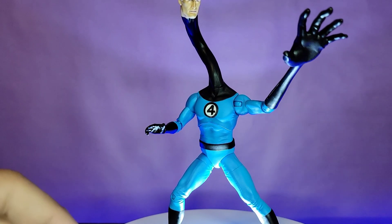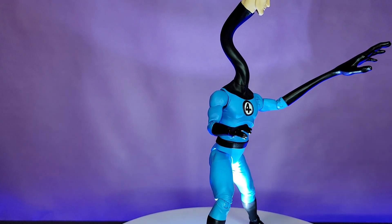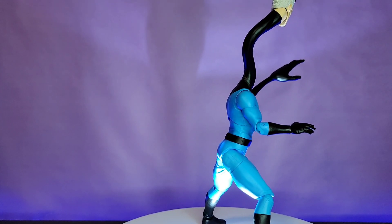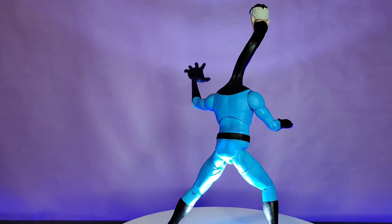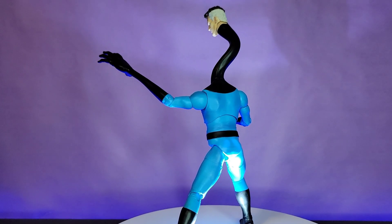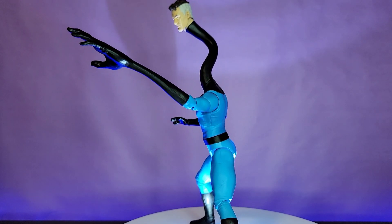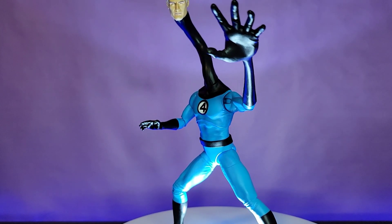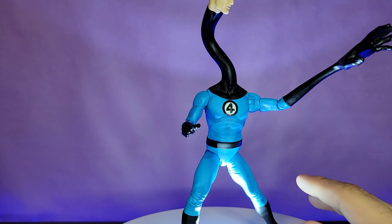For my final thoughts, I couldn't be much happier with him. He is damn near close to the perfect Mr. Fantastic, and even if he's not perfect he's pretty damn close — and miles better than the Marvel Legends one. The Marvel Legends one only had extended arms and even those were just okay. A couple things I wish were done better: I think extra-long legs would have been cooler, like if we got ankle pivot and long extended legs, whether at the thigh, the shin, or both.